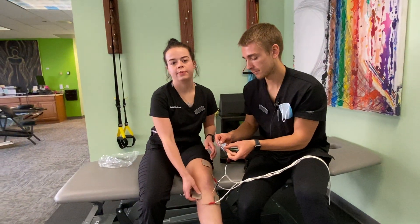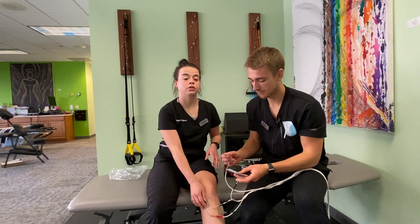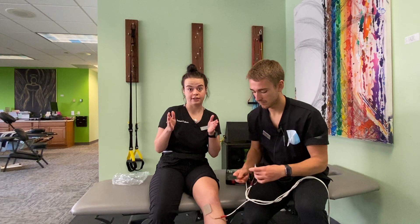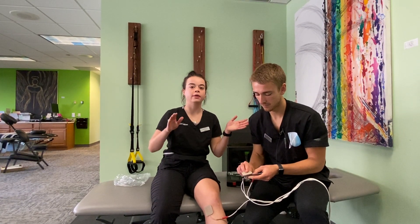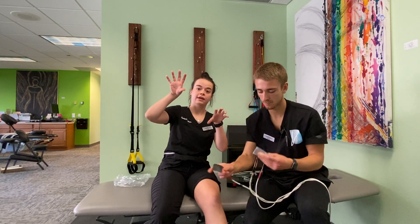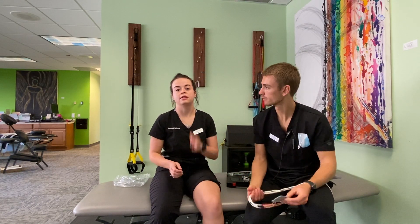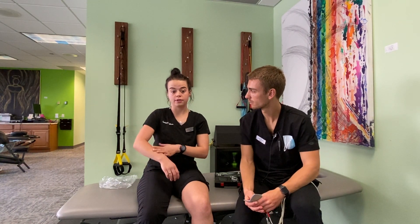You can also place the e-STIM pads on your low back. When you're doing your low back, you want to stay away from the spine but hit the muscles on either side of the spine — with a red and red diagonal from each other and a black and black diagonal from each other. Another common place is on the back of your neck. You could also do shoulders, forearms, or feet — really anywhere you're experiencing pain.